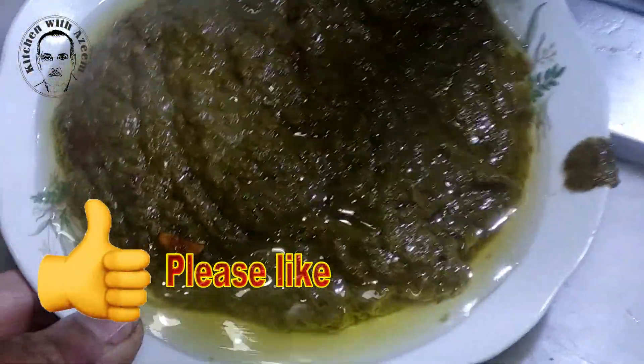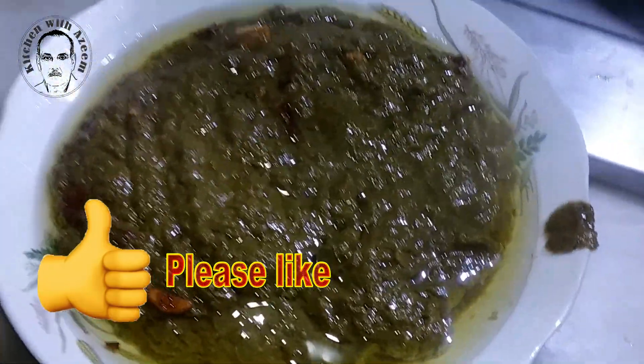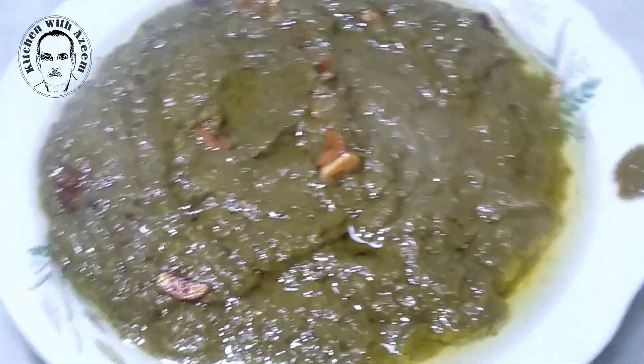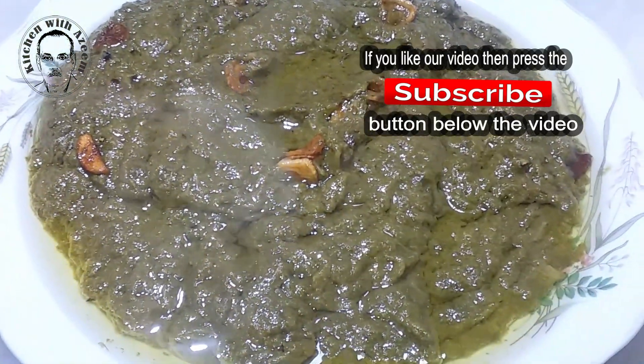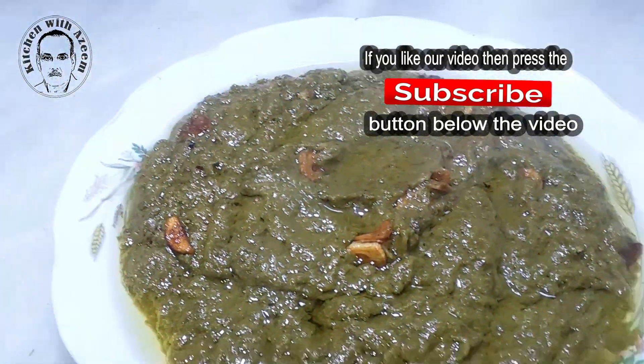Set heat to low and let the sag simmer for 20 to 25 minutes on low heat; it will thicken as it simmers. For the final tadka, heat a small pan on medium heat. Once hot, add ghee, then hing and chopped garlic cloves. Sauté for a few seconds, then add chopped onion and dried red chilies. Cook until the garlic turns light golden brown. Transfer the tadka to the sag and mix. Serve Sasan Ka Sag with maki roti or naan.